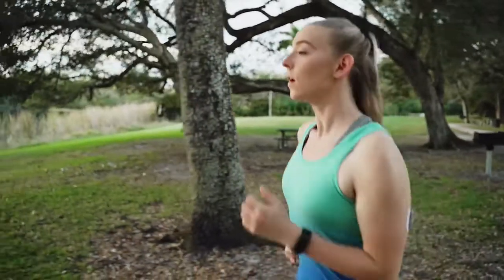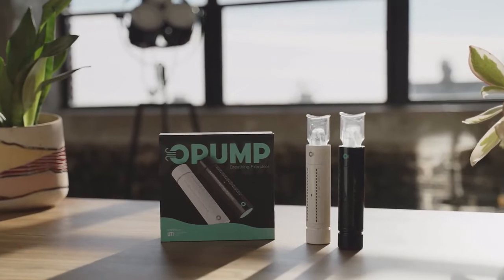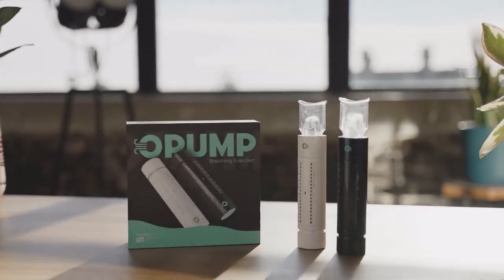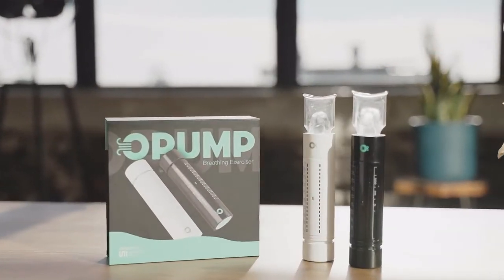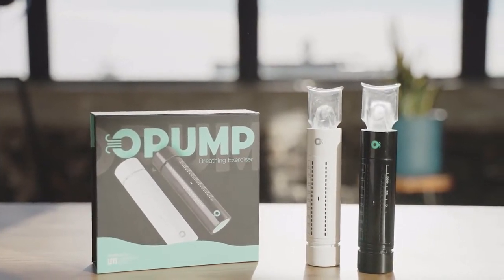Whether you are looking to improve your physical performance, enhance your vocal control, or relieve your stress, Opump can help you. With 15-hour battery life, multi-user support, cloud services, and regular app updates, Opump provides the best value on the market.